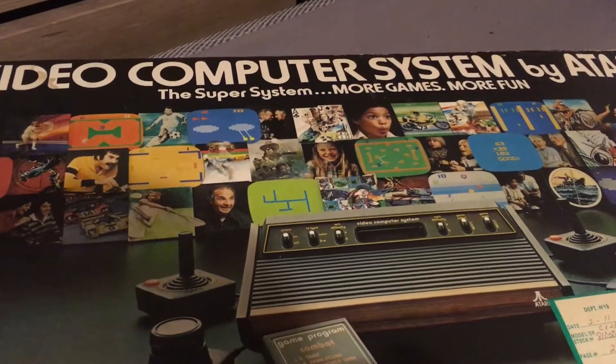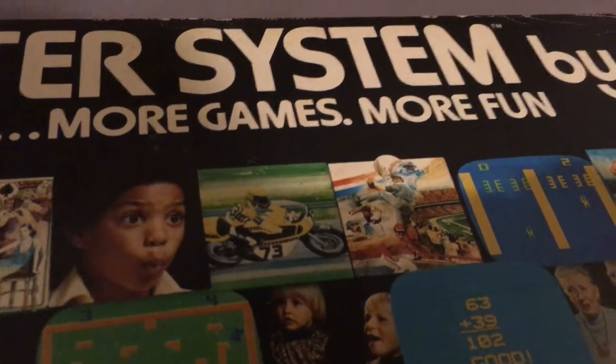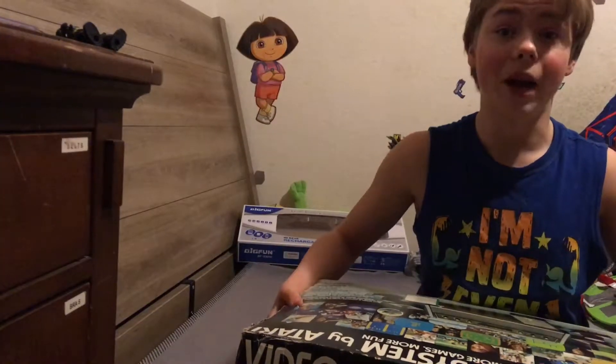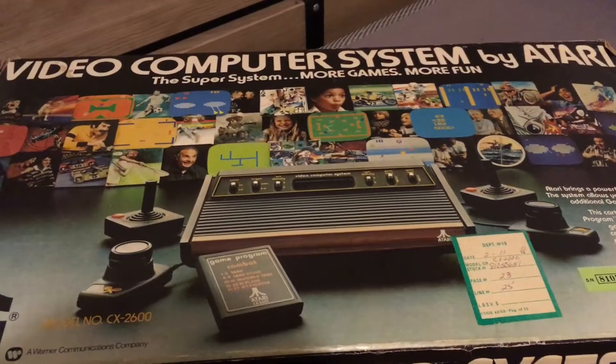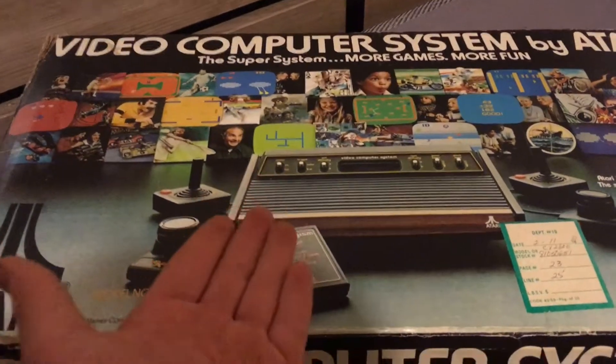The video computer system by Atari — the Super System. More games, more fun. And yes, I called it the video computer system because that's what it says on the box.